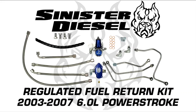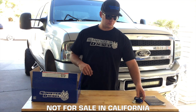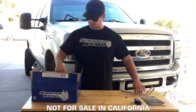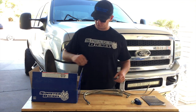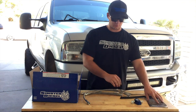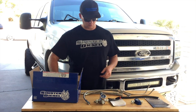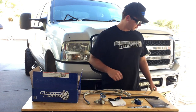This video is an installation video for Sinister Diesel's Regulated Fuel Return Kit for 2003 to 2007 6.0L Power Strokes. In the kit you will find the instruction manual, the regulator block from Sinister Diesel, the hard fuel lines and the soft fuel lines, and the protective coating to go around the soft fuel lines to protect other engine components. Also included are the Aeromotive Instruction Manual, Aeromotive Regulator, Sinister Diesel Fuel Pressure Gauge, and Sinister Diesel Sticker.